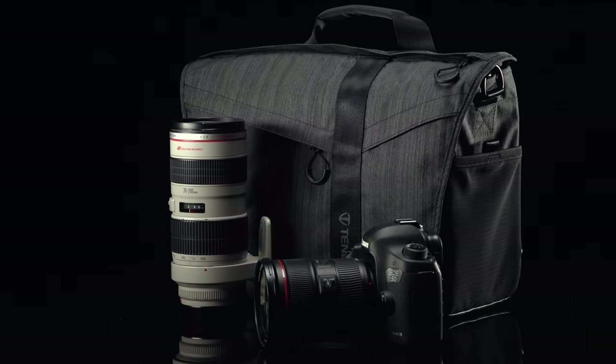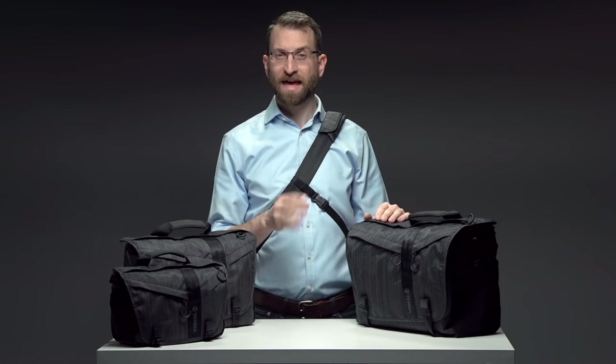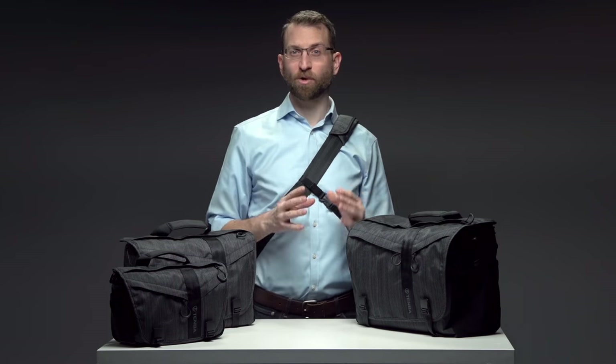These bags are built for speed. The main flap features Fidlock patented magnetic clips — the fastest clips in the world. They enable quick slide release and easy reattachment that works when the bag is behind you or when wearing gloves.